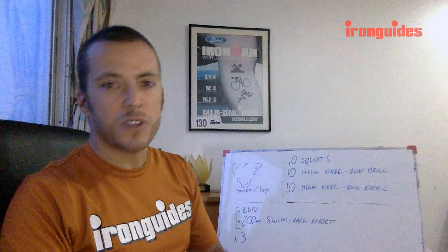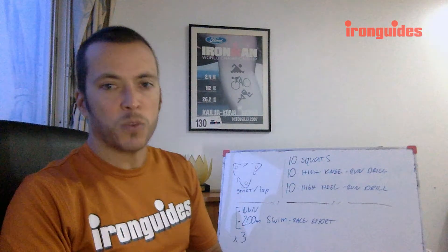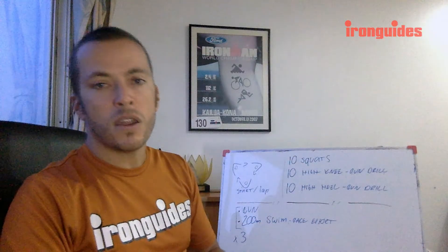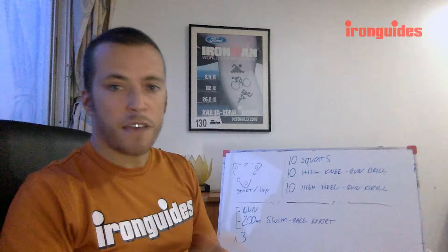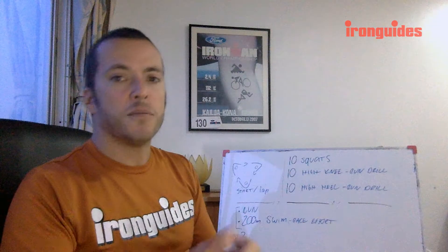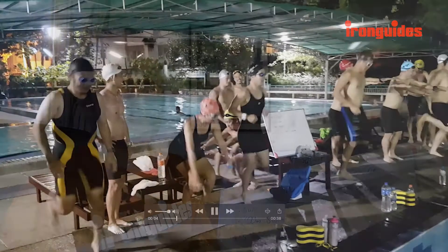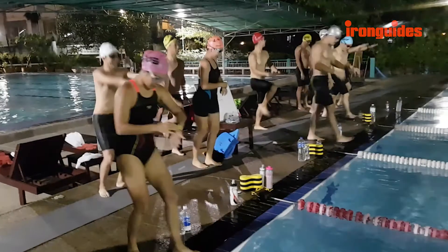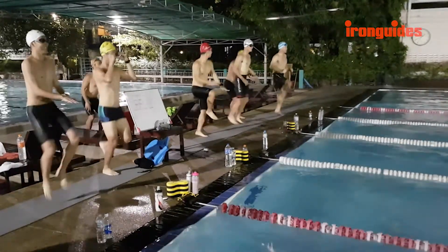You do 10 squats — just a squat in place — then 10 cycles of high-knee run drill, and then 10 cycles of high-heel run drill. Those two drills are very traditional running drills, but I don't suggest doing them for triathlon running technique training. This is only to simulate running in place so we get the same feel as when you run. I'll cover why we shouldn't be doing this for triathlon running technique in another video.